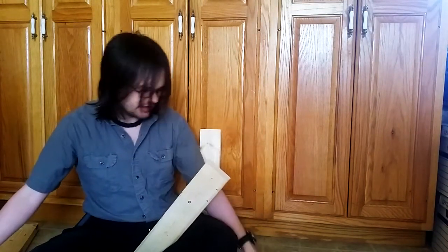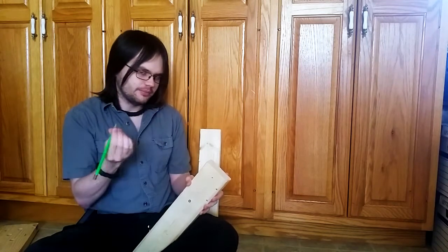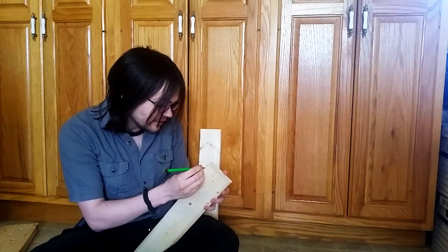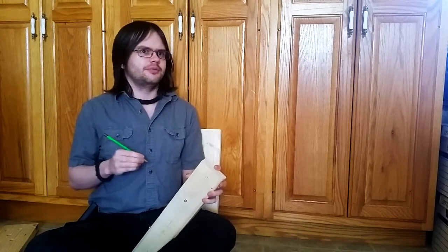Now the marking knife I'm just kind of using to set a dot there, and I'm actually going to be using a pencil to gauge a line because I can transfer this measure to the different boards pretty easily. Now, if you have a marking gauge, you should use it. I'll be doing a video in a little bit on how to make a whole bunch of different kinds of marking gauges.